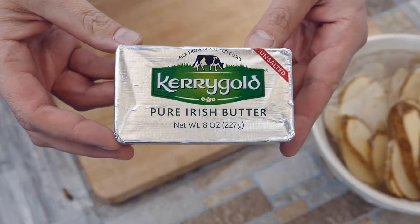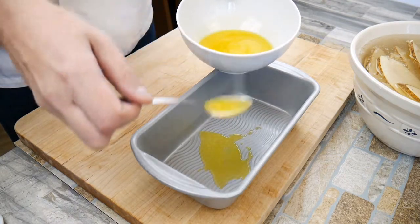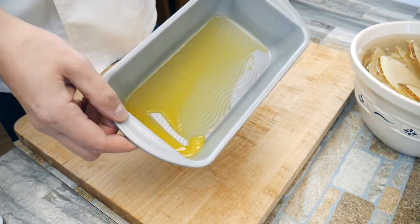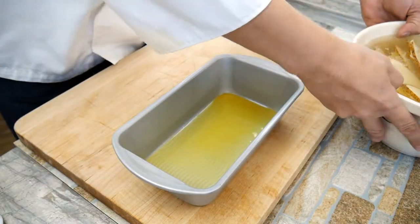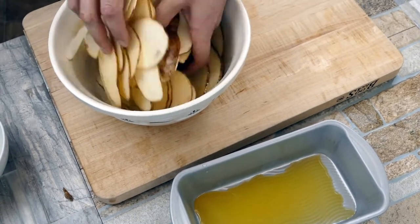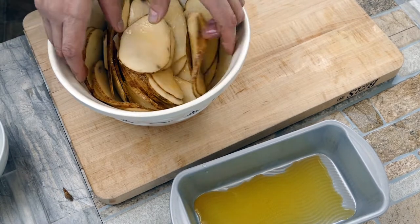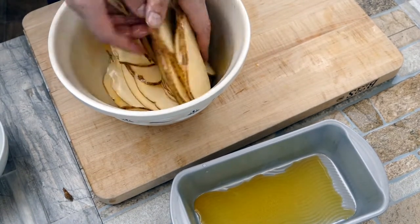Next we're going to use high quality butter — I really suggest Kerrygold, it's grass-fed and tastes really good. We're going to get some butter in the base of a bread tin, which you can find at your grocery store for about five bucks. You could use a flatter, larger one if you want to make a larger batch. We're just going to lay the potato slices next to each other in whatever pattern you want. Go ahead and distribute the butter all over — it helps with browning and flavor. Make sure you try to get all of them covered, as it really does make a difference in the end product.